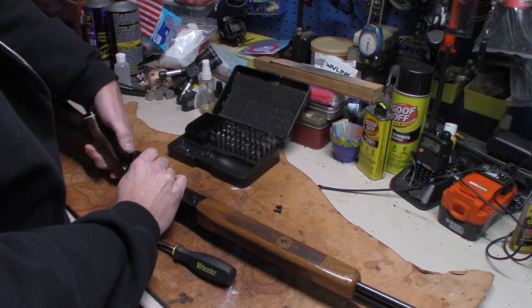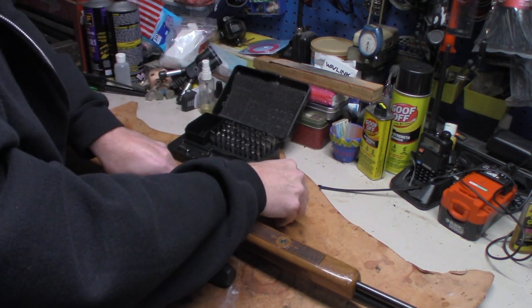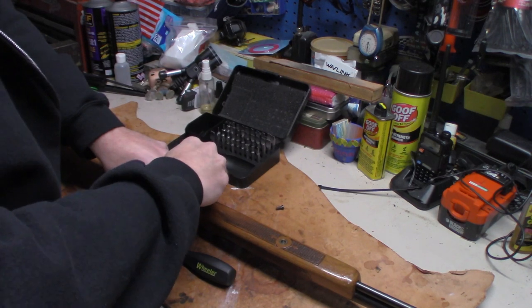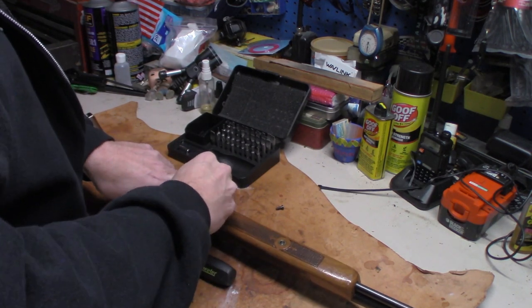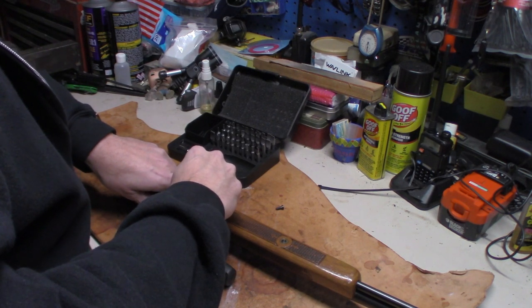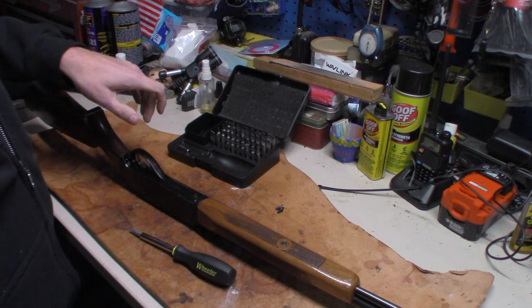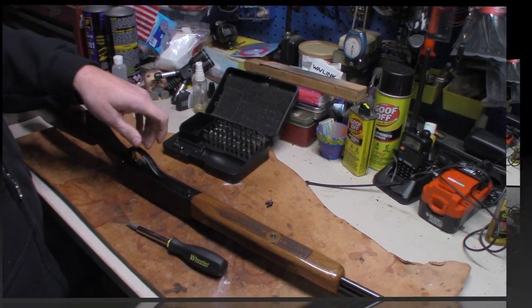Just press down and she goes right back in. I'm not sure what the fellow was asking about as far as whether there's anything special you have to do, but I don't think there is. Let me check one more thing before I put it back together so that if he has any more questions, we're good to go.